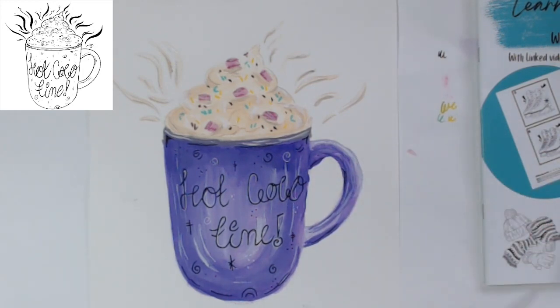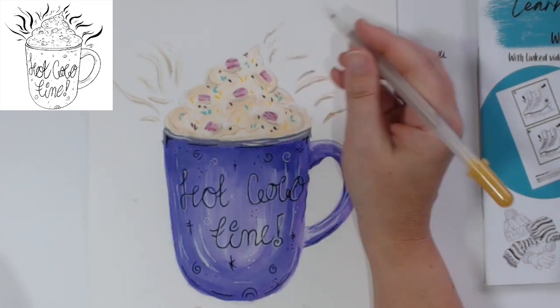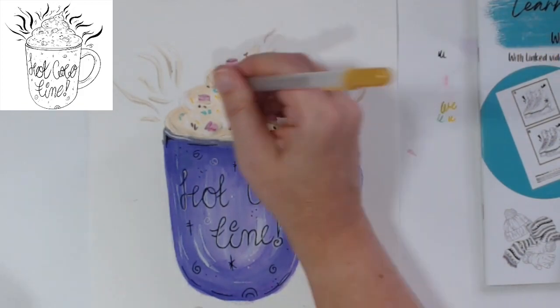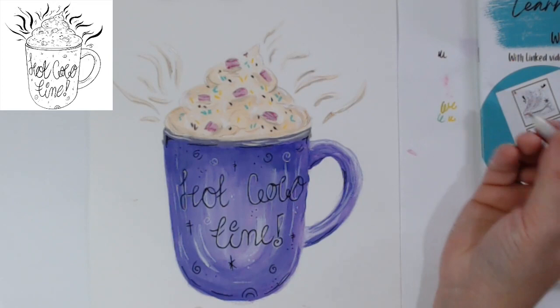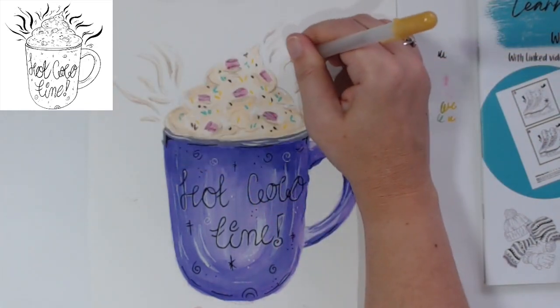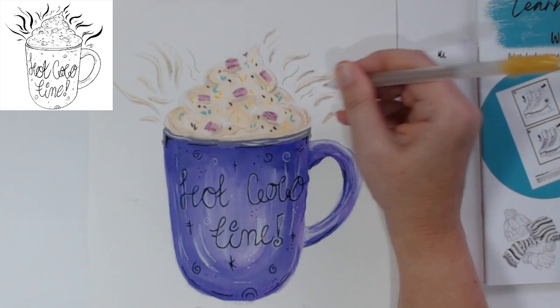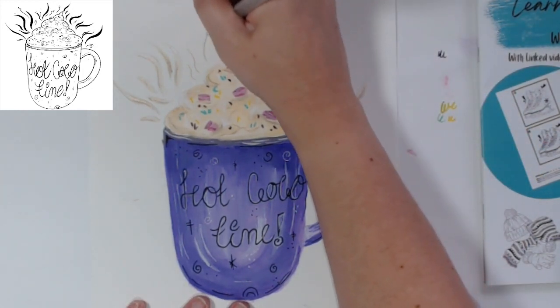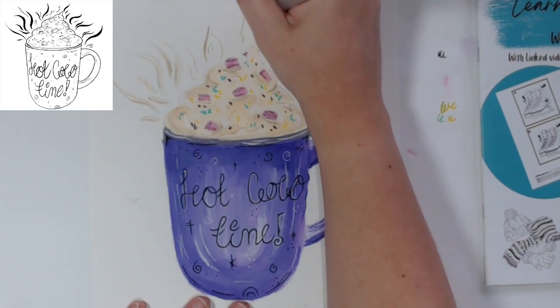I think we're done - I need to stop now because I'm going to end up overworking it. Although - I say stop, but then I'm going to get my gold Jelly Roll pen out. You could add that to the darker areas and they'll shine - so now we've got shiny cream, which is nice. Don't want too much of it. We could also draw some simple gold lines like that, and I think we missed some out - I'm actually going to do a full one there.